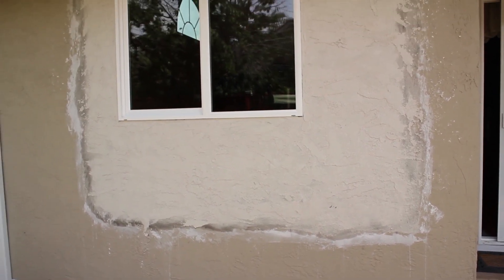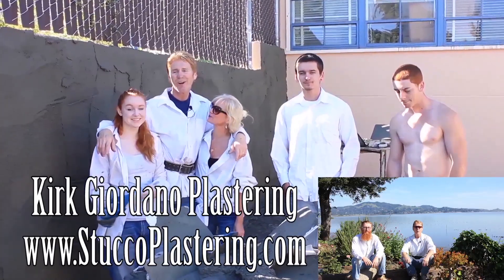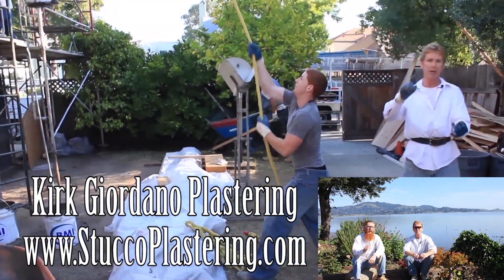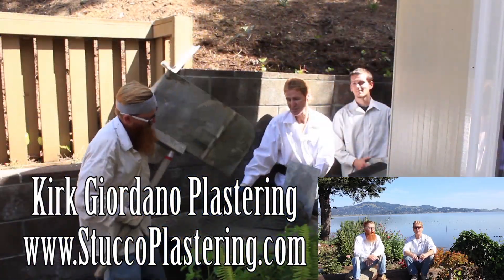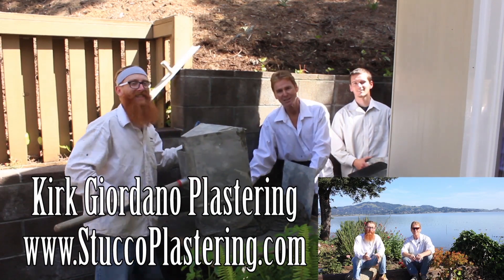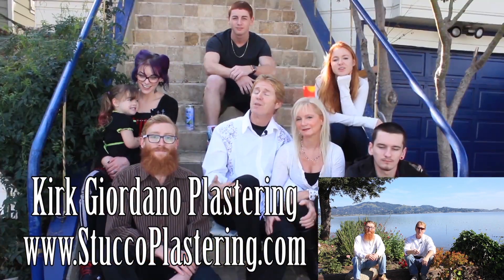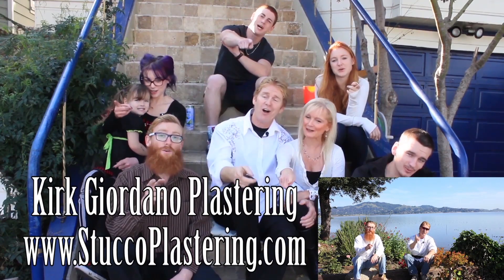Okay, so I didn't give you all that much information in this video, but we have hundreds of videos where we show you exactly how to do everything, so if you want to see more in depth, watch those. Anyway, thanks for watching guys — let me show you the wall without me standing in front of it. Thank you for watching, we'll see you on the next one. If you guys like this video, please click the like button down below, and if you enjoy what we do, subscribe to our channel so we can keep making these videos for you. My name is Kirk and Jay — we thank you for watching, and from the entire Giordano family, we'll see you on the next one.